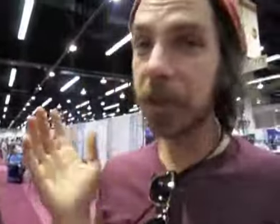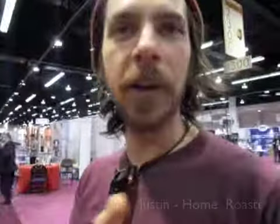A lot of everything — a lot of consumption. My name is Justin, I actually live in Massachusetts. I love all the dancing. I'm just a home roaster. Don't say 'just a home roaster' — tell me about home roasting!